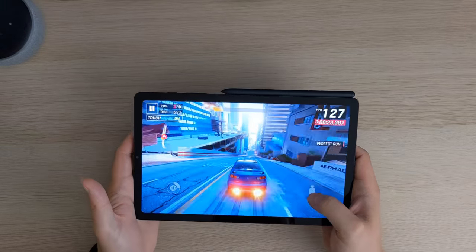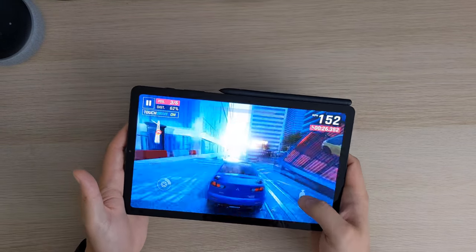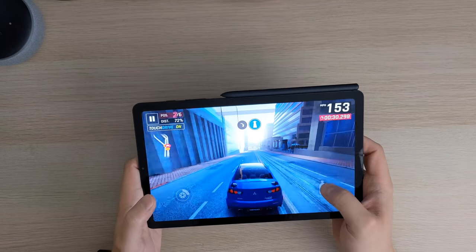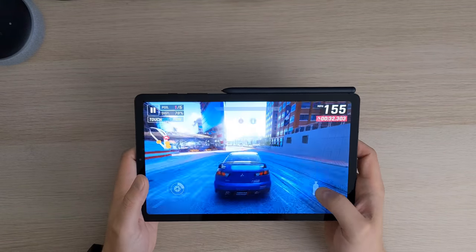It's definitely capable of playing a lot of games — you know, if you just chill on the sofa or whatever, you can get some stuff done.